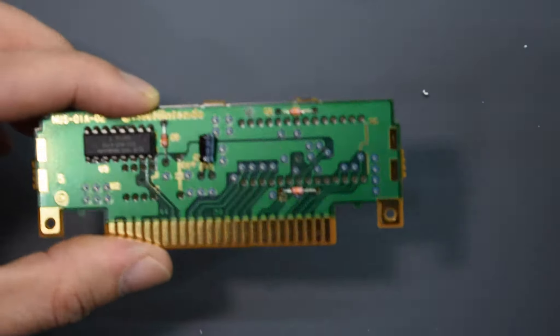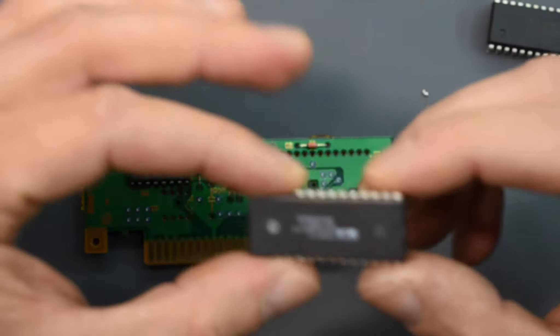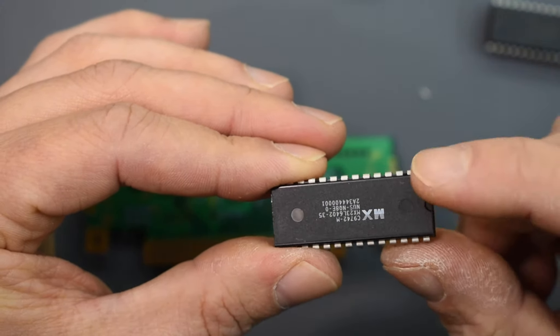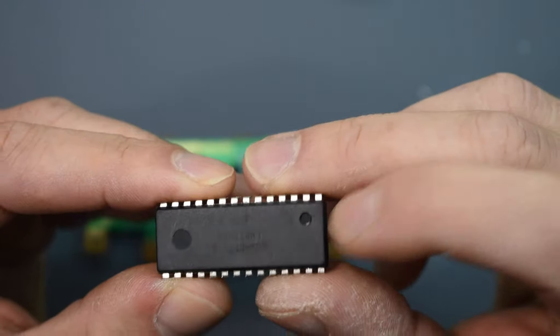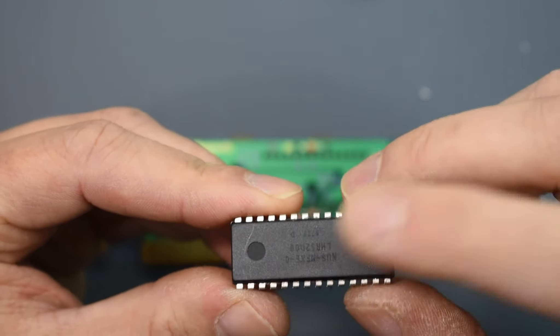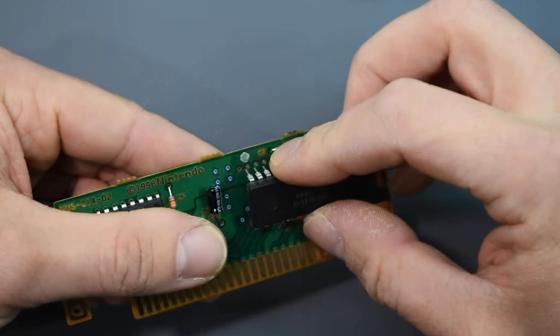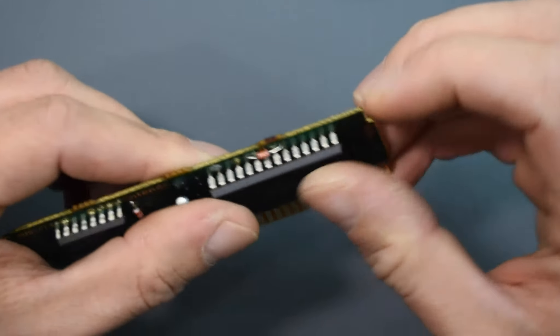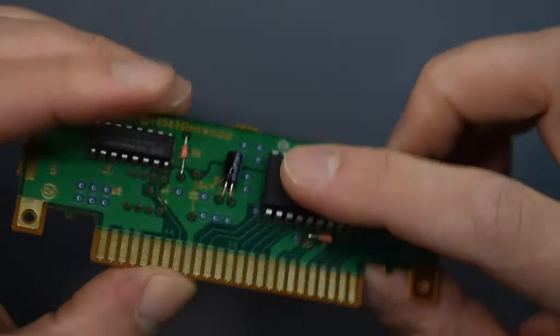Now let's get the regular soldering iron heating up and put these chips on the board. The one thing you want to make sure is that you put the chip on the correct way, otherwise it will not read. Most of these chips have a little notch and a little bubble — that side goes on the outside corner. This one doesn't have a notch but it does have the bubble, and that goes into the outside corner as well. Also, the print will be upside down. All right, solder that into place.